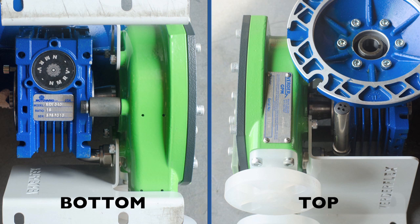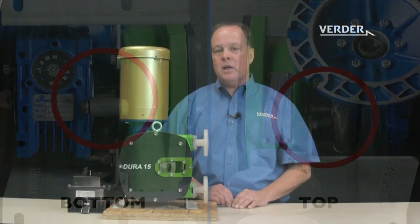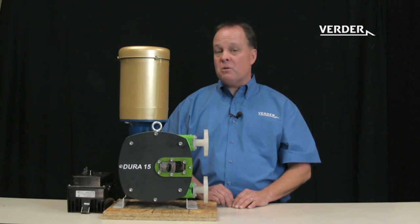The Vertiflex Dura incorporates a mechanical separation, known as an air gap, between the otherwise hot gearbox and our pump. This separation eliminates heat transfer and drops the temperature rise of the lubricant by at least 40 to 50 degrees.